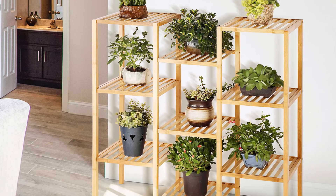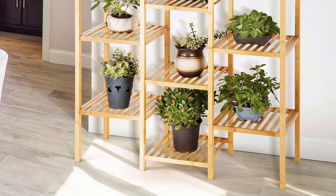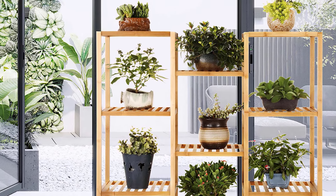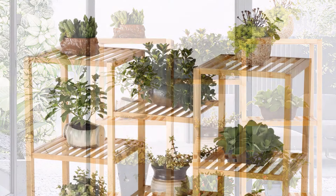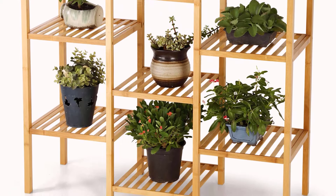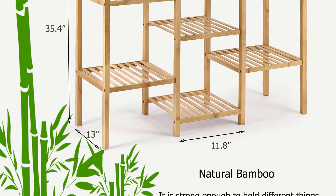The stand weighs 10.76 pounds and will add an excellent look to your indoor or outdoor space. Assembly is effortless — just eight simple screws and you are done. The stand is adorable and stable, and if you take care of it, it will last long. Advantages: minimal assembly required, stylish and decorative, three-level planter stand, multi-purpose use, weighs 10.76 pounds.